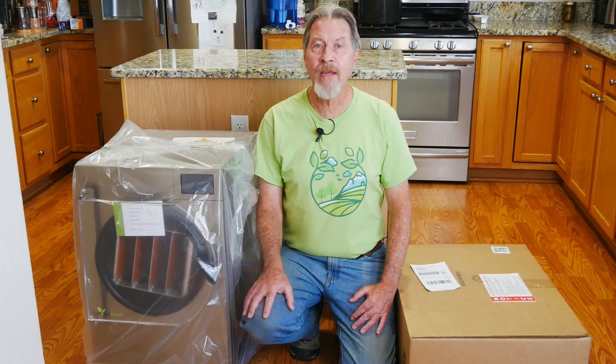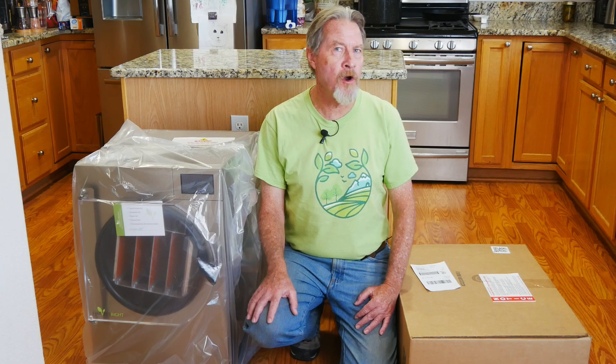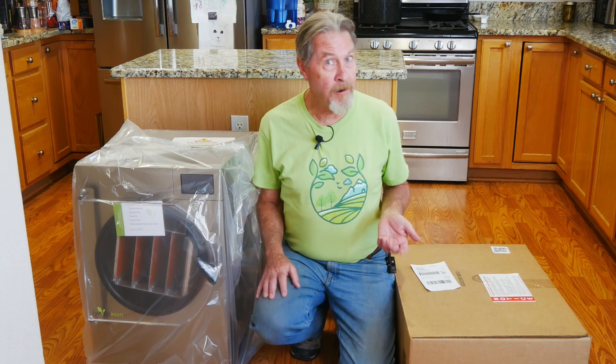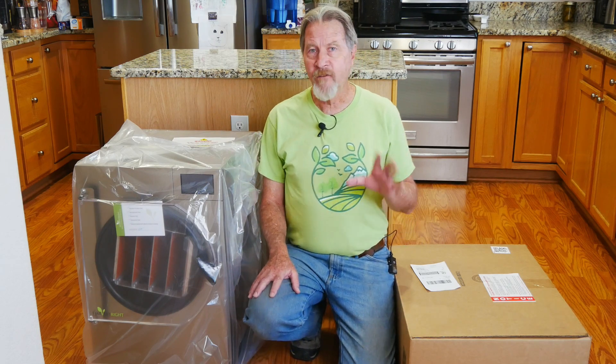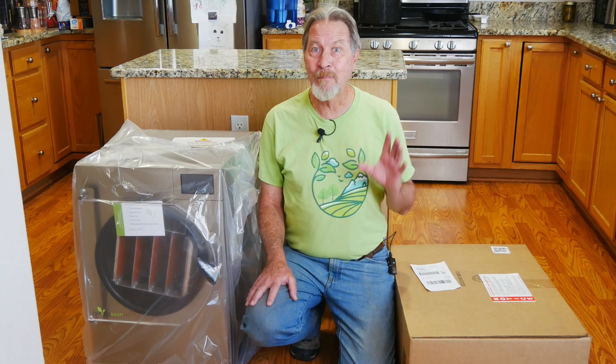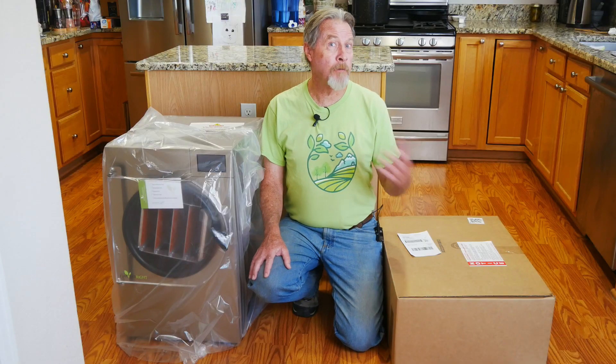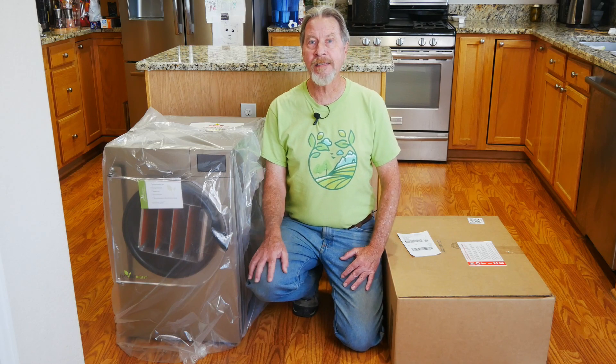I'm Gardener Scott and I've wanted a freeze dryer for nearly two decades. Almost 20 years ago, I became a certified master gardener through the Extension Service, and I recognized once the gardening bug bit me that food preservation was going to be a big part of my annual harvests. So the next year I became a certified master food preserver and I began teaching both gardening classes and food preservation classes.